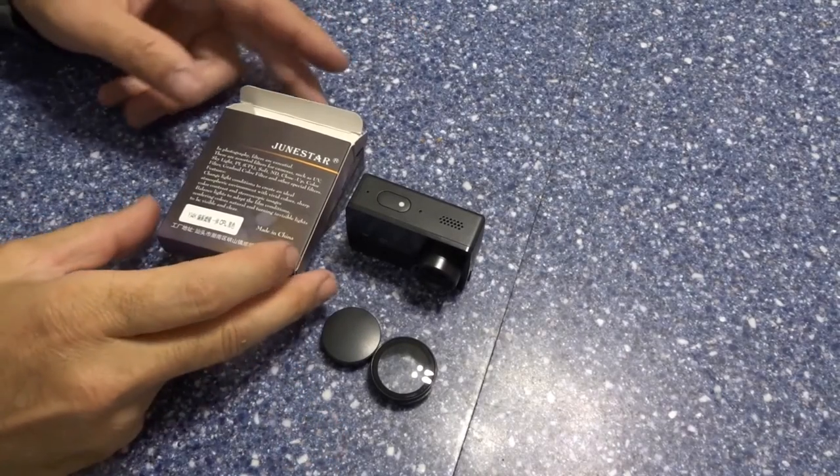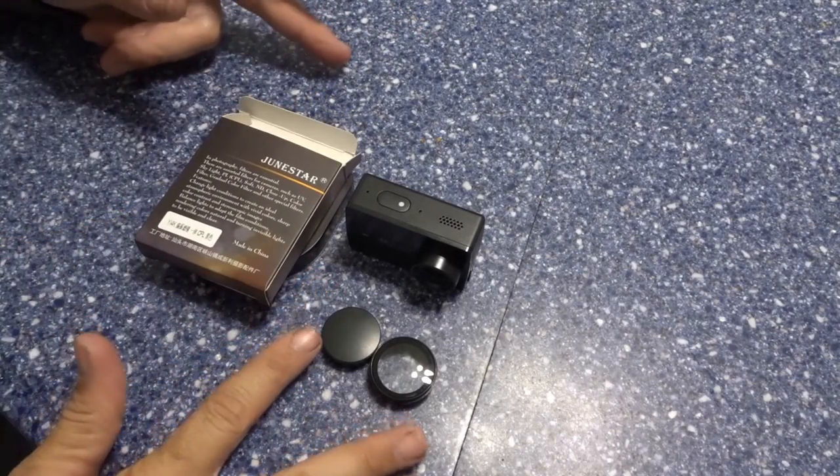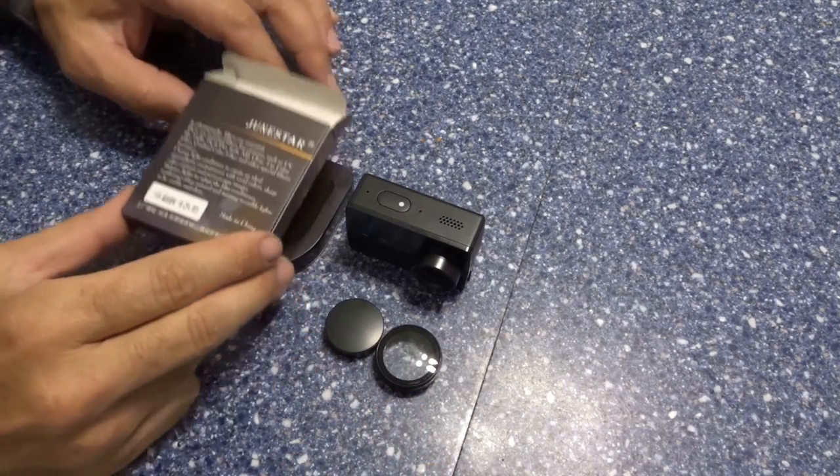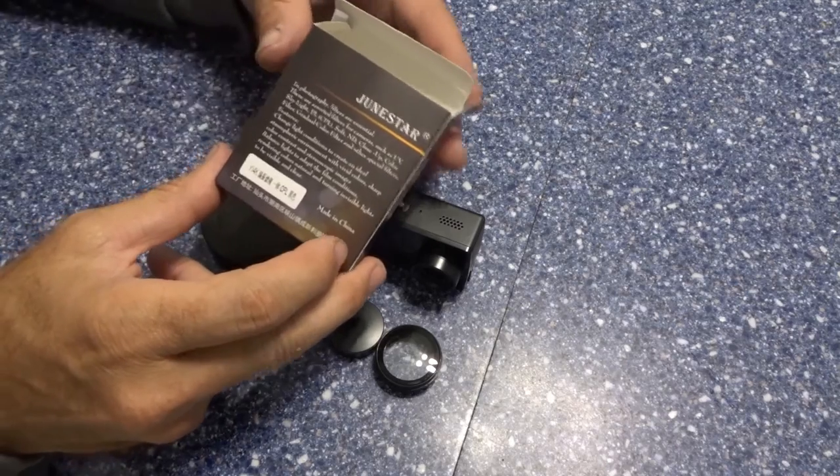Hello ladies and gentlemen. I have two items here to review: the lens cap and UV lens protector, and a Junestar CPL ND filter.